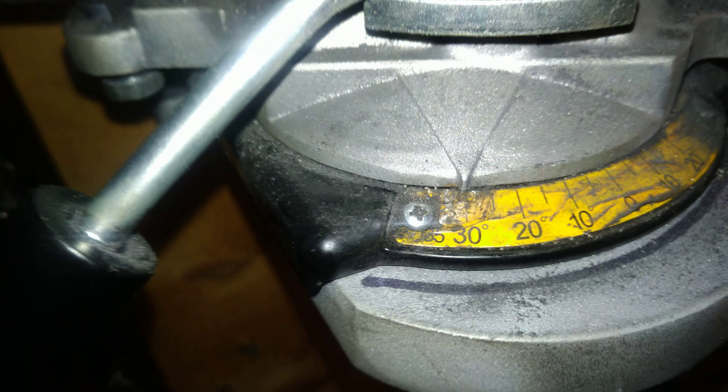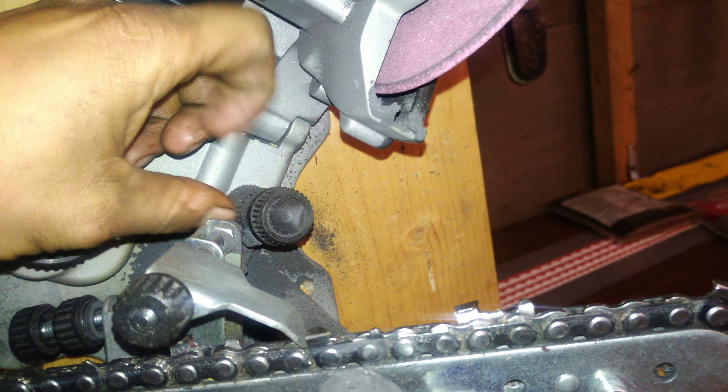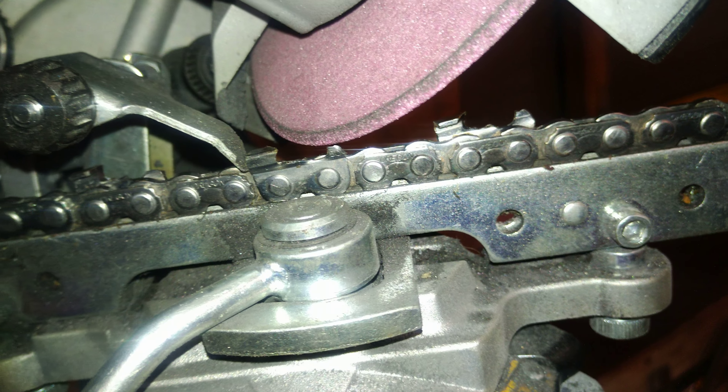I can pull out one of my chains here and show you what they look like after being ground. I just do a quick job on them — it's got a little bit of a burr on it, but they sure do cut good. That burr will wear off before too long.